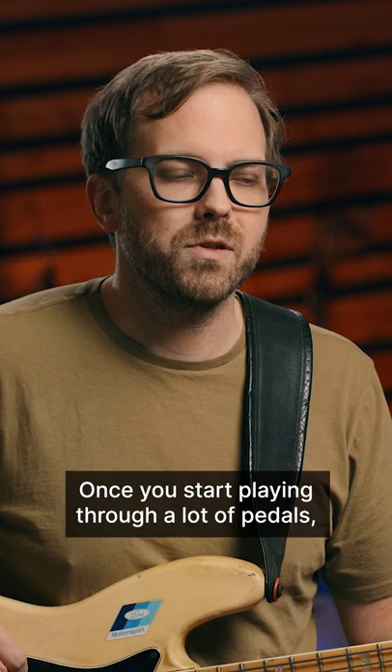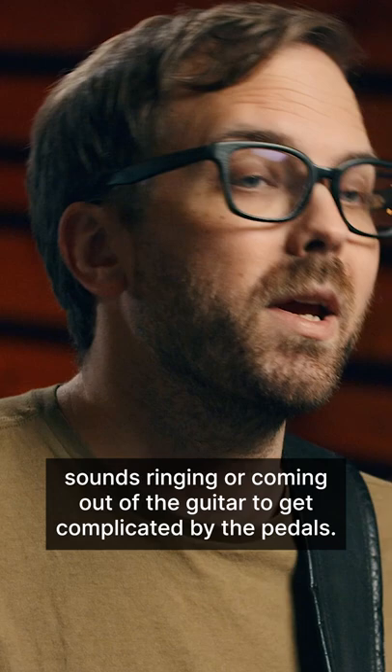Once you start playing through a lot of pedals, it becomes absolutely crucial that you don't have unnecessary sounds ringing or coming out of the guitar to get complicated by the pedals.